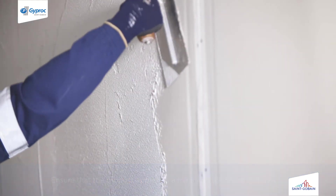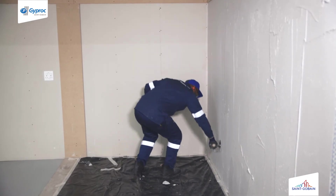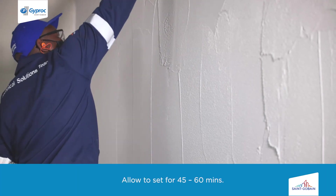Once applied to the entire Rhino board drywall surface, take a clean steel trowel and level off any uneven areas. Leave to set.